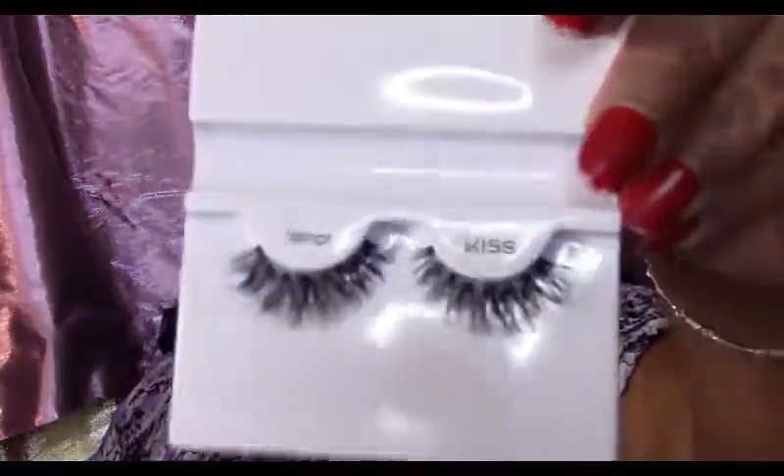Now we're going to try the Kiss lashes. I'm going to shake up the liner — it's almost like nail polish with a little ball inside. The Kiss Crowd Pleaser has really been my favorite; I've been rocking those and loving the look. This is the first time I'm using the Kiss liner. It has a similar liner brush to the Luckzilla, so I'm going to apply that very easily.